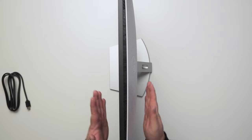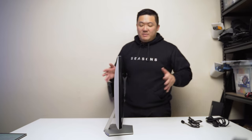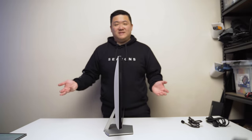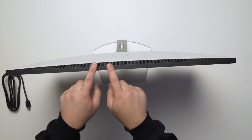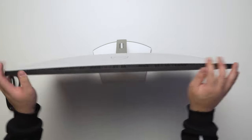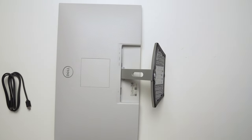It might just be because it's 27 inches and I've always had 24-inch monitors before. In terms of design, there are air vents at the top that act as part of the design. At the bottom we have the Dell logo and a thick border.